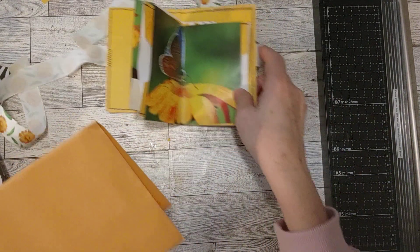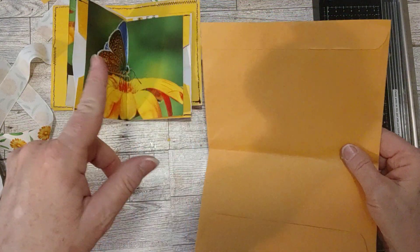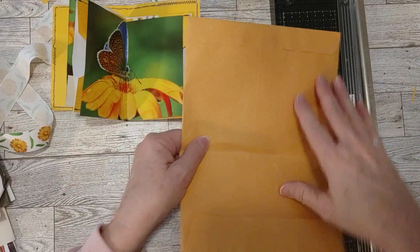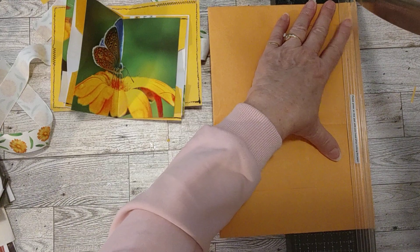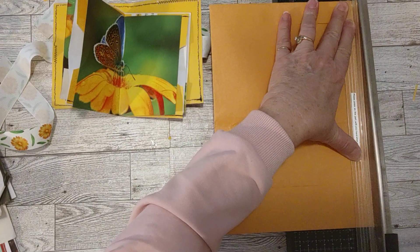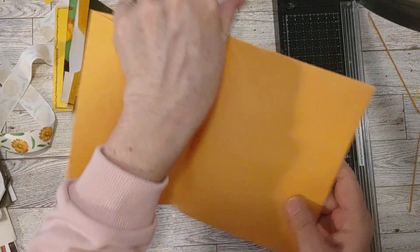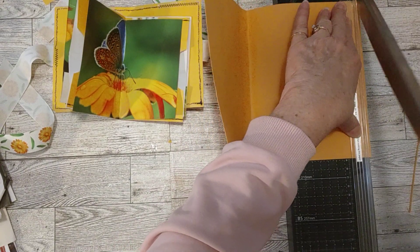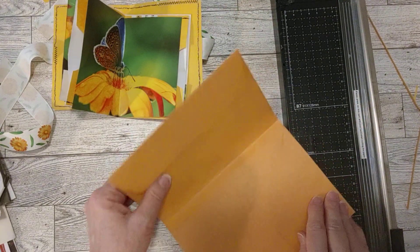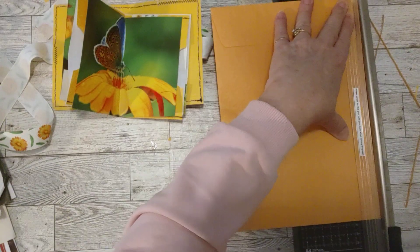I pulled out a bunch of paper from my trashy junk journal basket. One of them was this envelope - I showed you that other one in my last video that I brought home from work. I thought it was yellow at first, but it's actually a brown envelope like you get in the mail. It has writing on the front. I got this from a file at work that we closed - the file was going to be thrown in the trash and I brought it home. Now I'm using it - saved from the landfill!